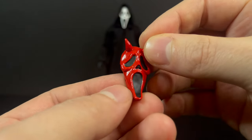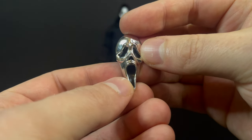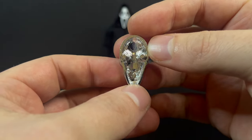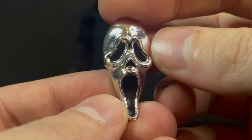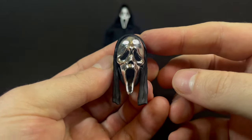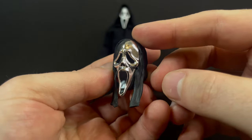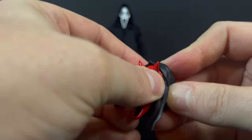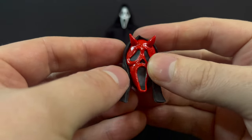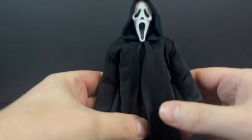I wouldn't mind seeing newer Ghostfaces as the movies continue, and yes, they are going to continue. While I love the Devil Horned one, this one really takes the cake. Much like the knives themselves, this is a chromed out Ghostface mask, and that is just cool. The way it works is it simply pegs in to any of the three black head portraits, so you swap them at your leisure. It's very easy to do. Each one provides a different look — this one, for instance, has a little bit more of a hood around the face. And Ghostface himself is nicely done.